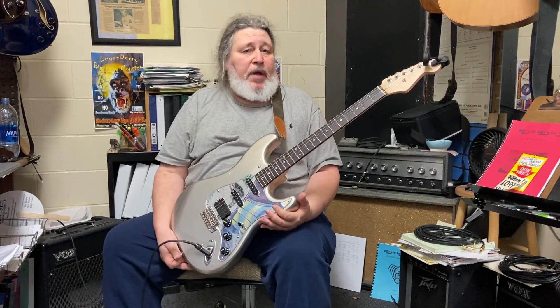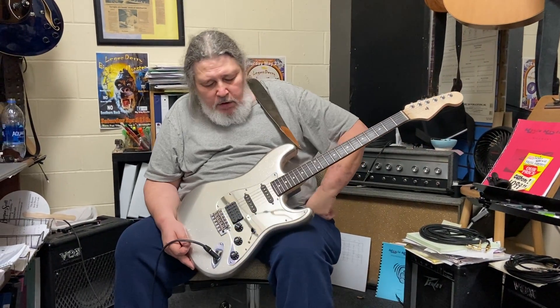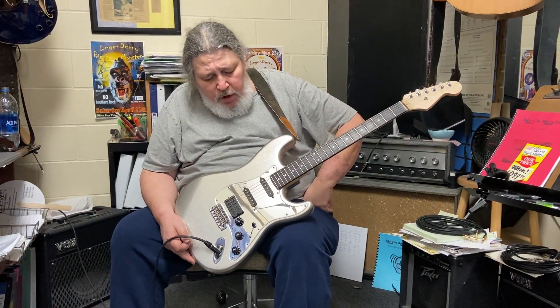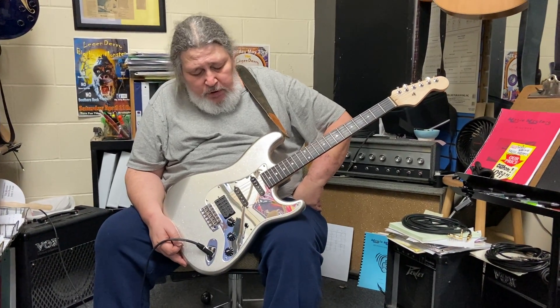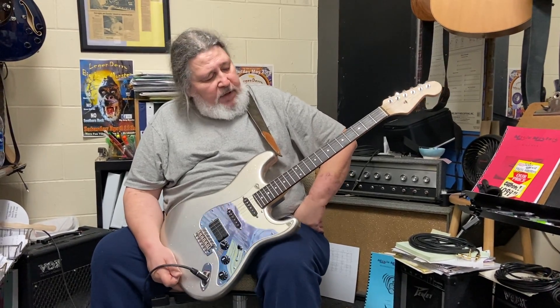This is an original creation by Music Masters — one of our custom builds. It's got DiMarzio pickups in it, sounds pretty darn good. It's not a real fancy guitar, so it's not real expensive. We sell it for about $1,100.